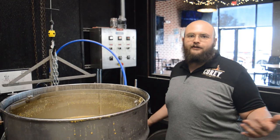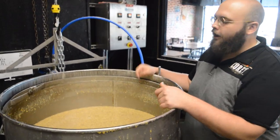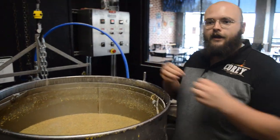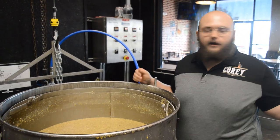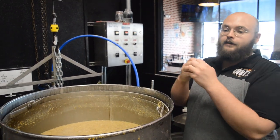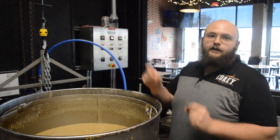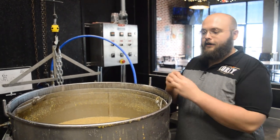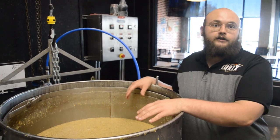So to talk about the distilling process, we start out here. This is called a mash tun. This is where I boil a whole bunch of corn, and when you boil corn, it releases a whole bunch of starch. And then we take another grain called barley, which is malted — that basically means they take a bunch of barley seeds, let them grow until they start germinating, and then immediately cook them. That creates a whole bunch of enzymes that help turn all of the starches into sugar.